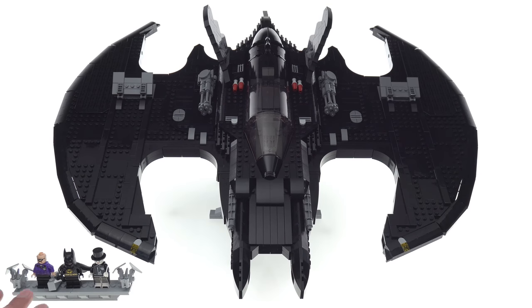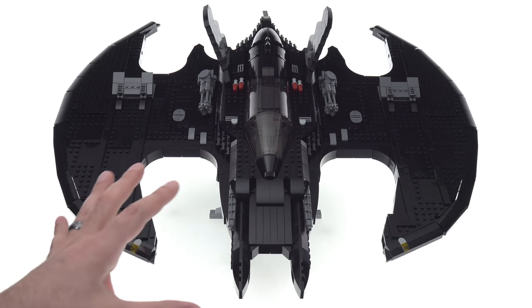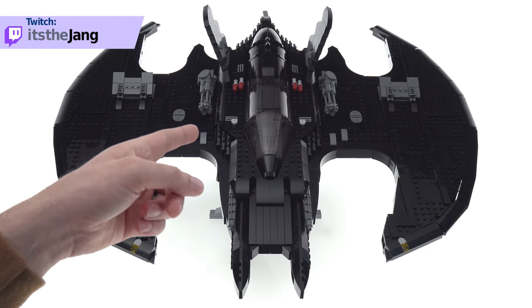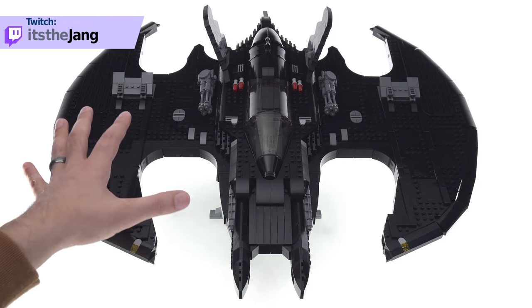The set also comes with three good minifigures with a good ledge display — we'll look at those later. Keep in mind that the Batwing itself is not intended to be in any way minifig compatible. You can throw like 10 minifigures into the cockpit area if you want, it's just not going to make any sense.